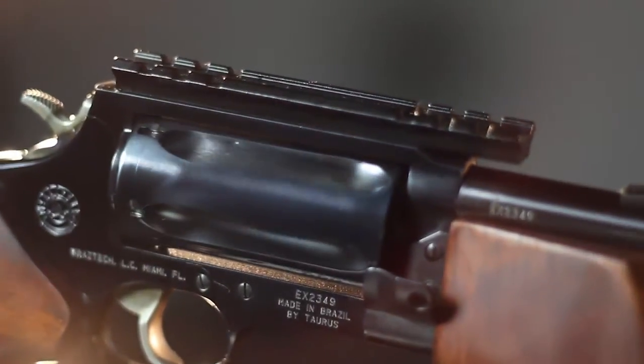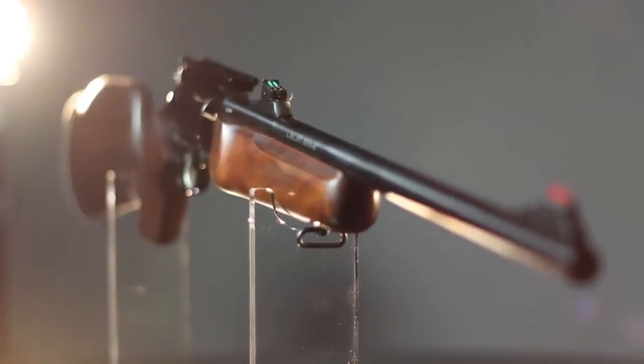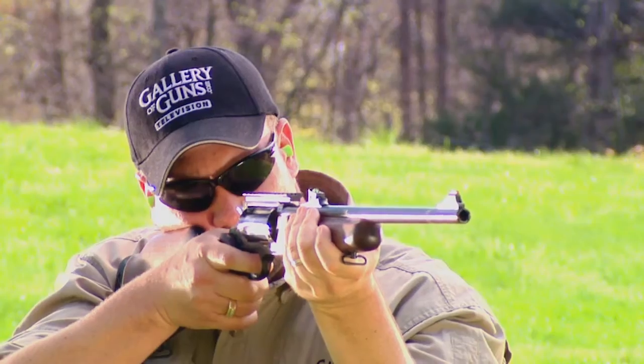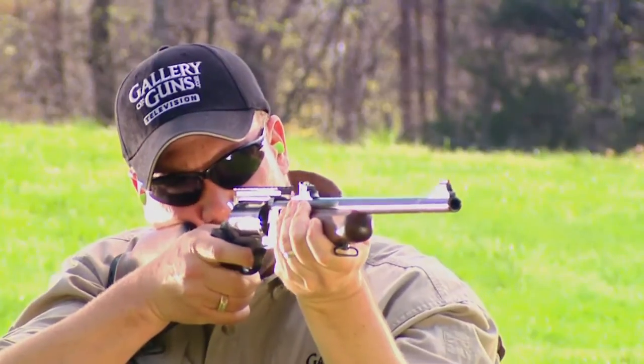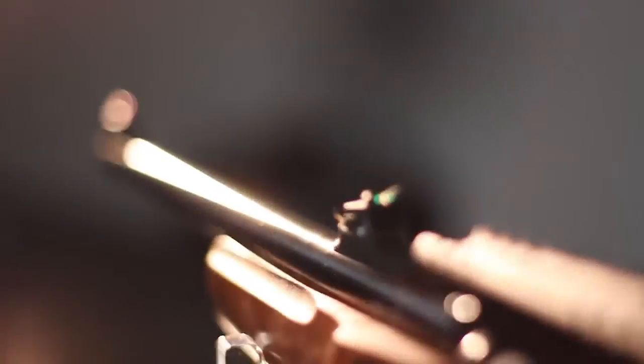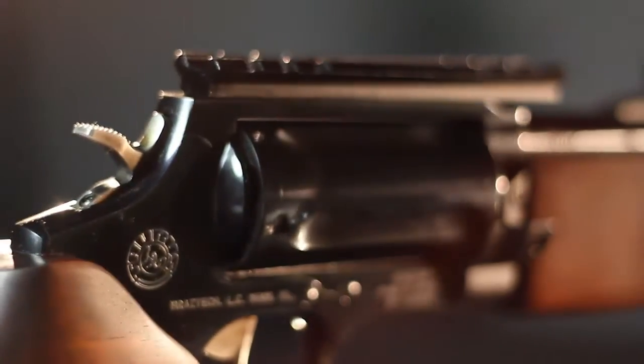The Rossi Circuit Judge revolving rifle weighs 4.75 pounds and has an overall length of 38 inches. When firing shot shells, the barrel can be fitted with a straight rifle choke and thread protector sleeve. The front and rear sights are fiber optic, and extra features include a scope mount base and hammer extension.